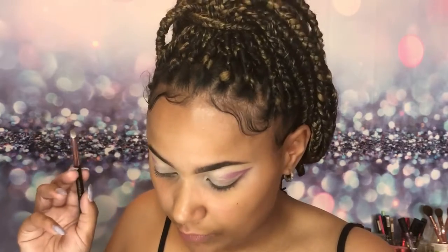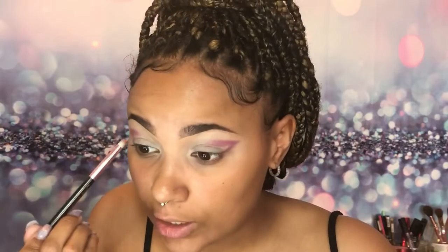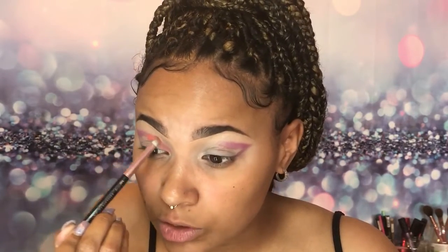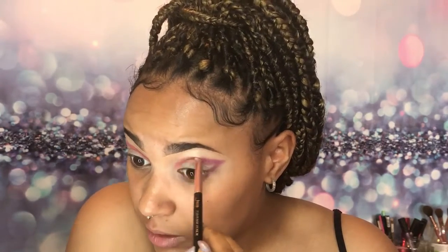That color blended pretty well. I'm gonna clean up the brush with my color switch and now go into the Rainbow palette. I want to use Fairyland, which is this beautiful corally-orangey shade, and pat it in the inner corner. It's a really pretty shade — I do this because I feel like the orange in the Tummy palette kind of blends in with other colors in the same palette once you diffuse it.